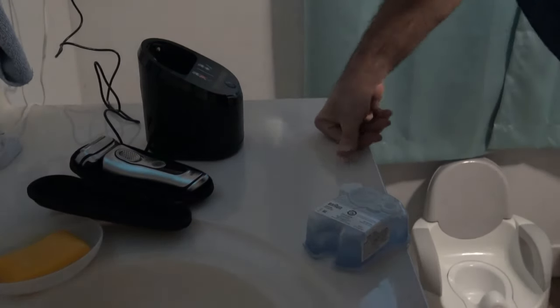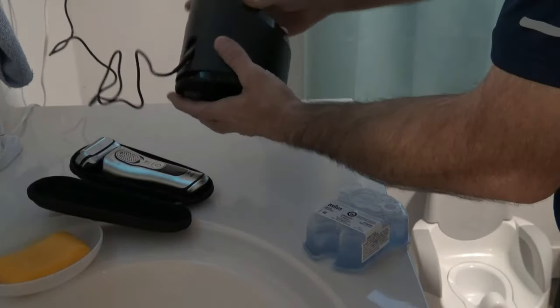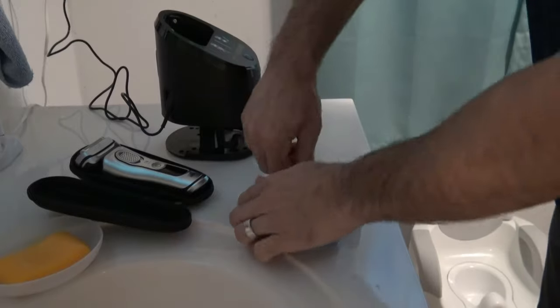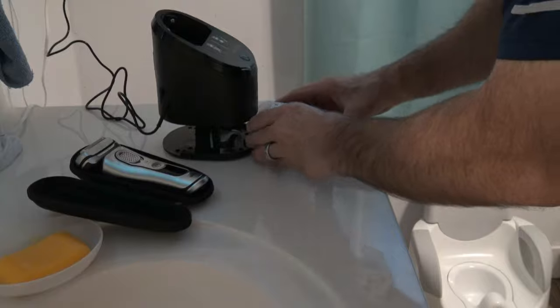I'm going to show you real quick how to set up and use the cleaning station for the Braun Series 9 shaver. It comes like this, there's a button back here, you pop it up, pull these tabs off. I believe it's alcohol — stick this in there.